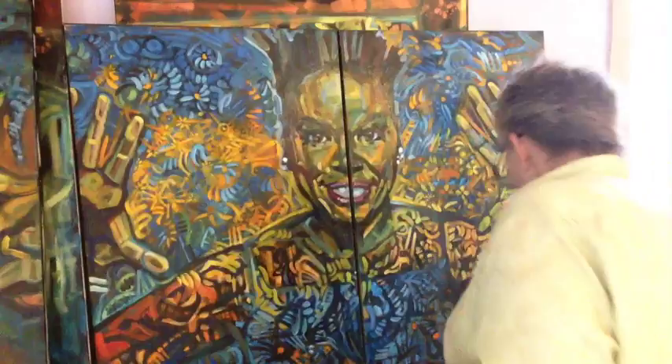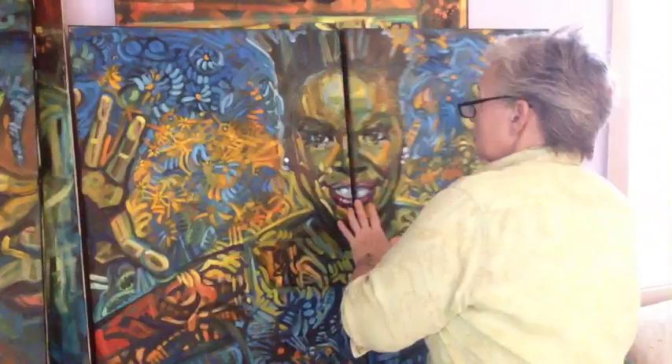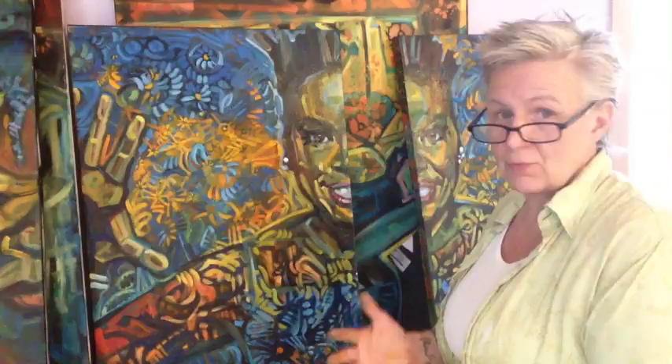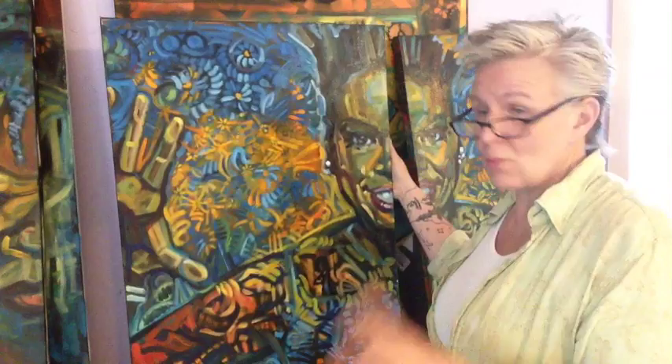She's on two canvases. I did it for a couple of reasons — it makes life more interesting for me in the job of painting, and also it makes shipping easier and a little less expensive. If anyone ends up taking her, we've had a couple of inquiries — half of Leslie can go in one room and the other half on another wall. I'm really happy with her right now, she's starting to relax.